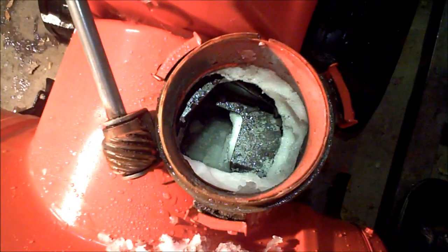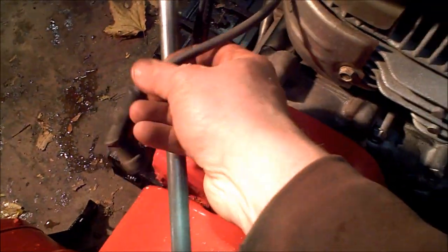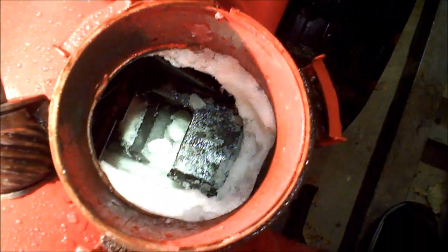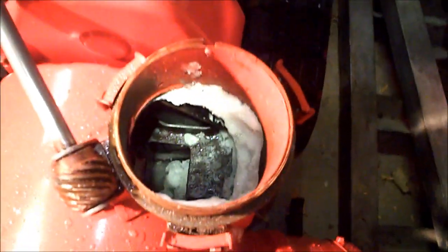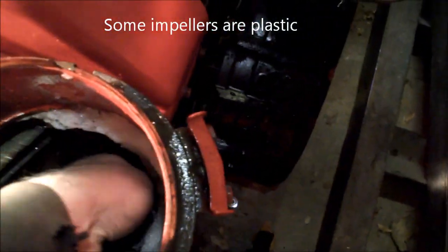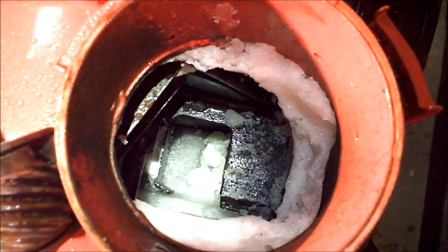I just loosened a couple of bolts and usually your chute will just pull right off. Now we're looking down in there, and what you have is called your impeller. I do have the spark plug removed, so there's no tension on this thing. This is your impeller — this is what spins. This is the second stage, this is what makes it a two-stage. That spins and throws your snow out. The problem is this is always metal and the housing is always metal.